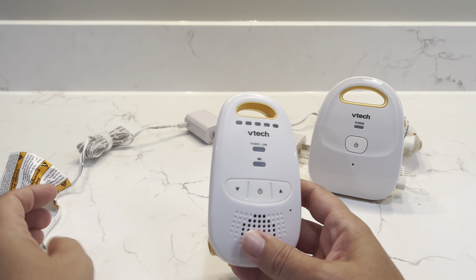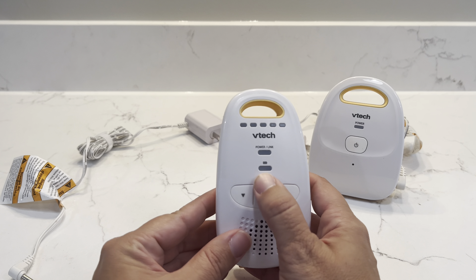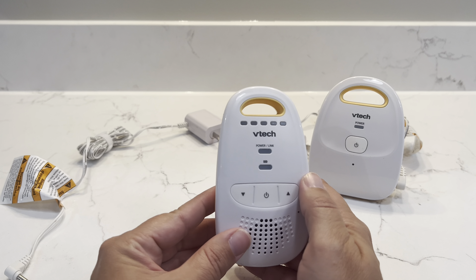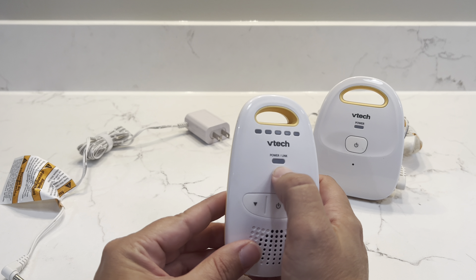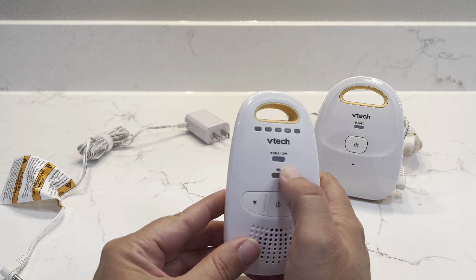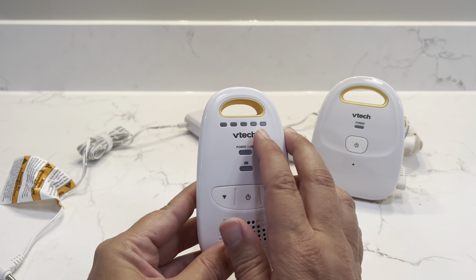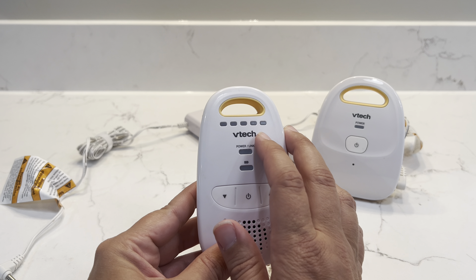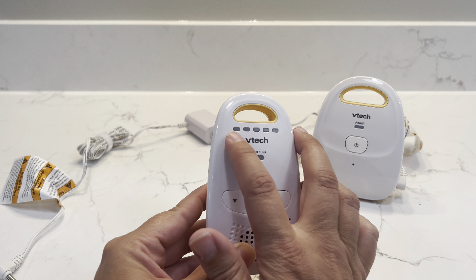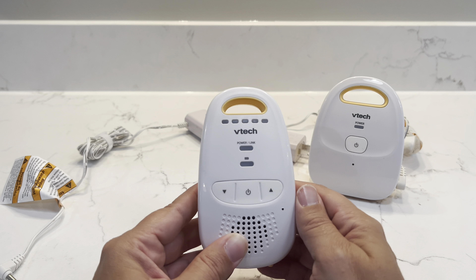This is the parent unit, and the parent unit has a power button, volume, a battery indicator, and it will beep when that battery starts to go low to alert you. You can see the power is on — a green light will come on right here when it's plugged in. Also up here you have the LED lights that indicate the level of sound in your baby's room. If your baby's loud, it's going to light up all the way across. If your baby's just making a little bit of noise, it's just going to show a couple of those lights lit up.